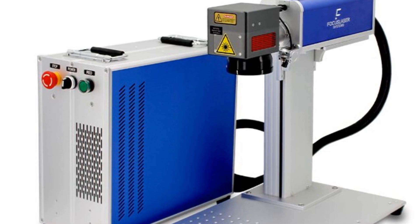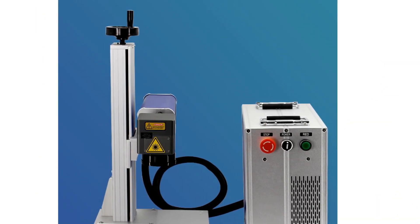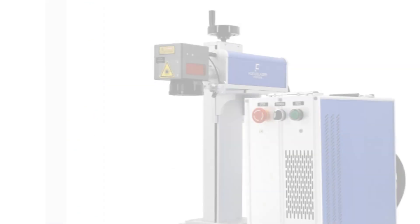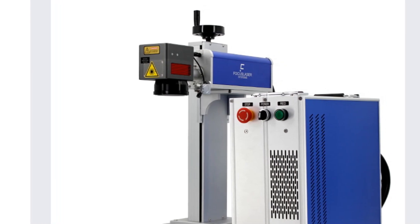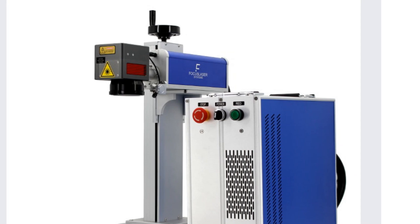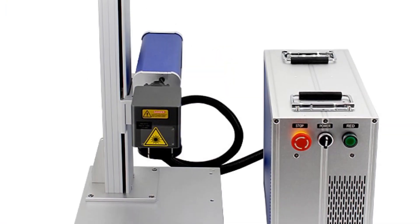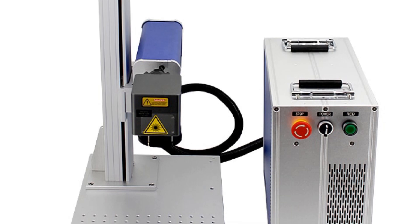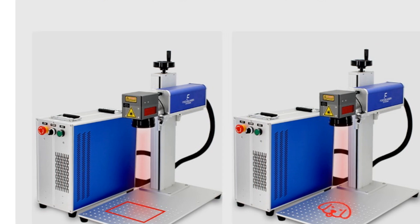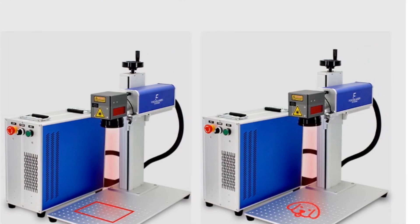The cooling system utilizes air cooling, making it energy-efficient and reducing maintenance needs. The machine comes with ESCAD-2 software, enabling seamless and user-friendly operation. With a warranty of 12 months, the Focus Laser Fiber Laser Marking Machine provides peace of mind for potential buyers, and is a perfect fit for businesses and industries that require high-quality and durable markings on various materials.